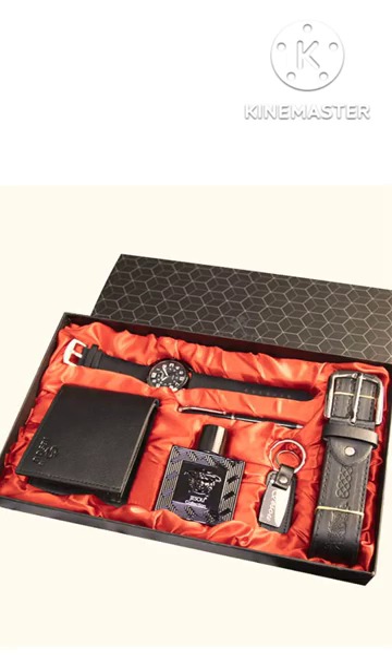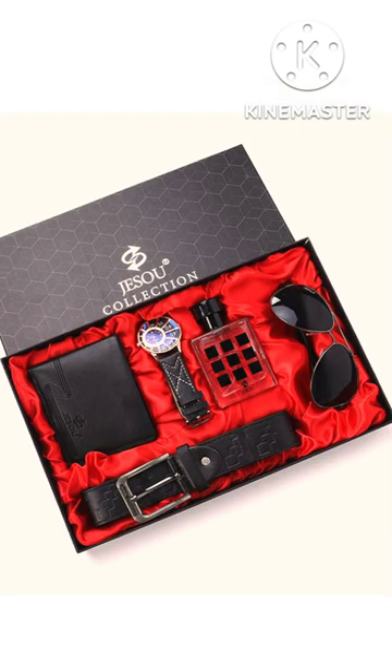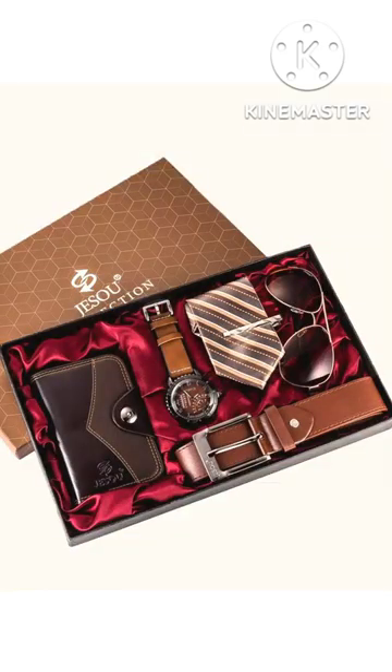What is it? It's a very simple recipe — easy to use with all the ingredients. Can I see it? This recipe takes about 10 minutes.